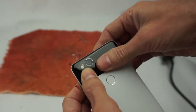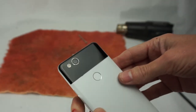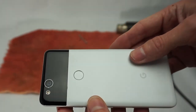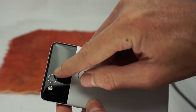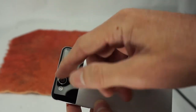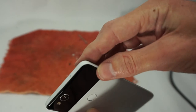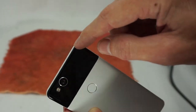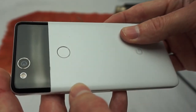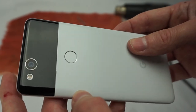Let me just apply some pressure to make sure that adhesive adheres. And there we go. Wow, that looks really nice — except that camera trim ring. You can see where I nicked it. I'm just wondering if the lack of that adhesive bead is going to do any harm in the long run, but I guess we can only find out by trial and error. And unfortunately, you can see some of the nicks around the body where I first attempted to pry it loose. Learn from my mistakes.